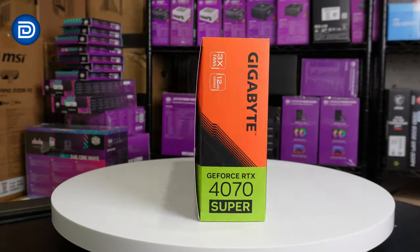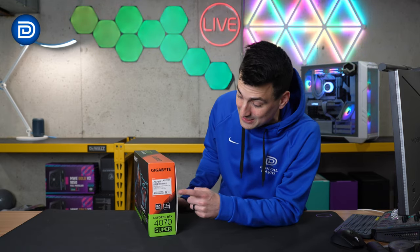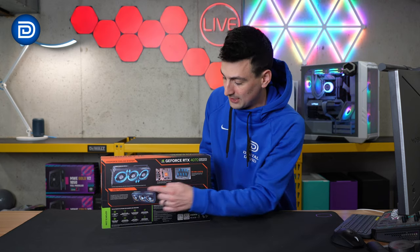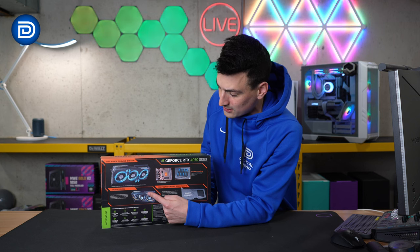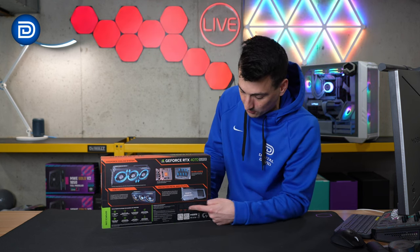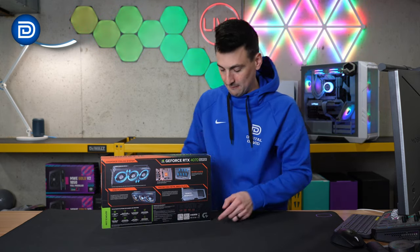Take a look at the retail box and packaging — everything looks great. On the side, we can learn about this particular model. It's their 4070 Super OC12G. And on the back, they walk you through a couple of key features: the Windforce cooling system with triple fan design, RGB fusion integration, a metal back plate, all the included ports — three display ports and one HDMI port — and a couple additional product-specific features.